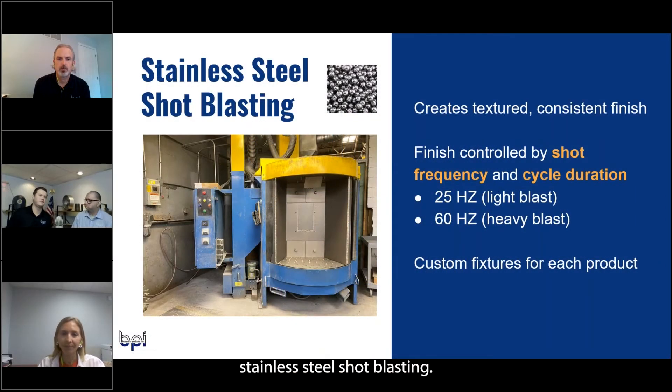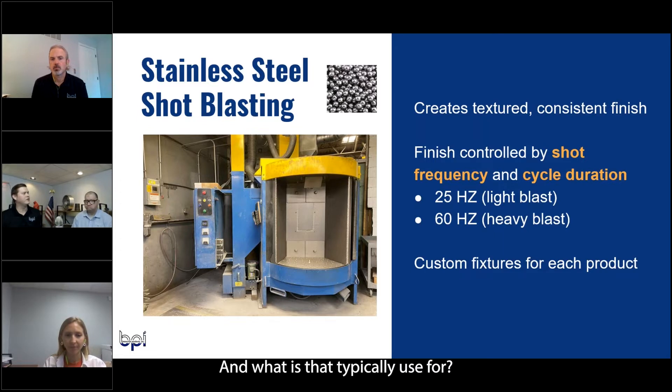Tell me a little bit about stainless steel shot blasting and what is that typically used for? That's typically used to deburr the casting if it's got any little burrs in it, but also to put a nice, high-end finish on the casting. It's typically seen for consistent finish.